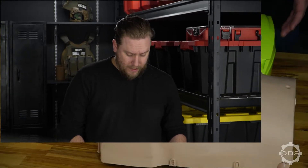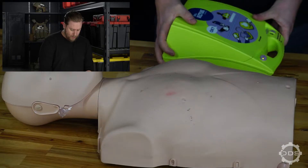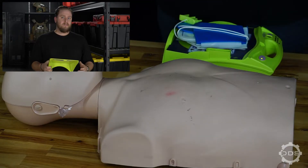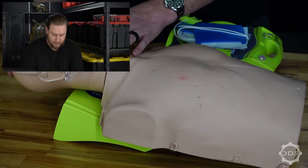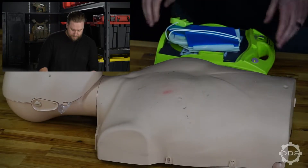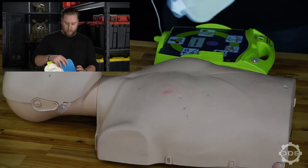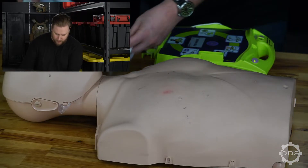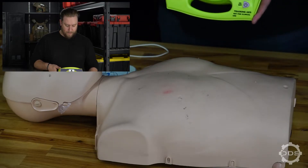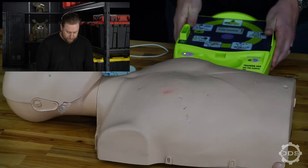Let's break down using an AED and its automated instructions. Here we have a Zoll training AED, a very common brand you'll see around a lot of workplaces. The first thing we do is remove the lid — the lid can actually be used as a propping device placed underneath the patient's shoulder blades to help open the airway in a head tilt chin lift position. The unit also includes the pads, which on this model are all connected as one unit, making it straightforward and easy to use. The AED itself gives automated audio instructions as well as visual cues.